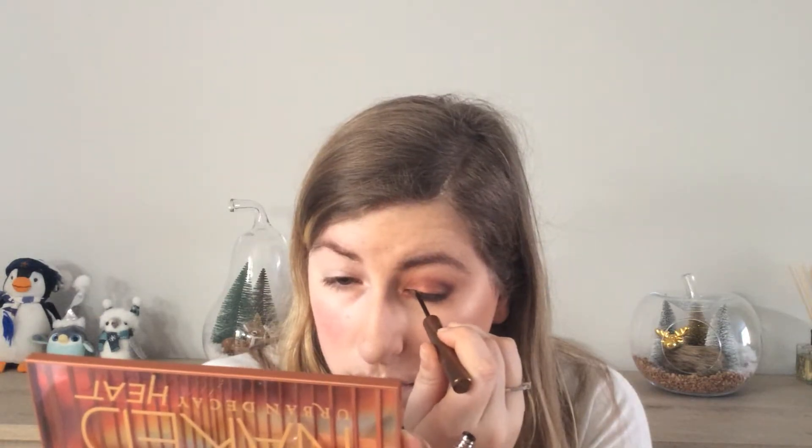Now I have the Urban Decay Razor Sharp Long Wear Liquid Eyeliner in the shade Snake Bite — it's kind of a brown color. I'm not going to create a wing, just a little line above my eyelashes. Then we're going in with one of my favorite products from last year, which is the Urban Decay Troublemaker Mascara. I absolutely love this mascara — it's the only mascara I've used the past couple of months because I am obsessed with it. Putting on mascara really makes a difference in your makeup look; you can see the look getting complete.